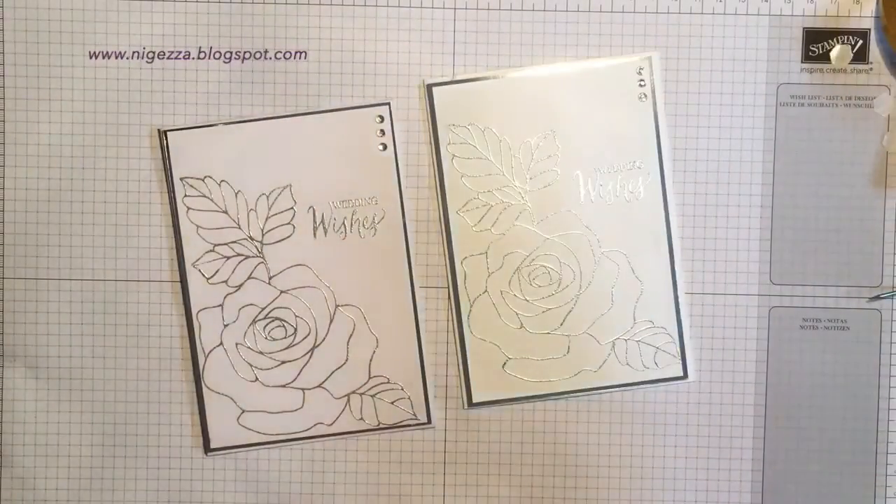Go over to my blog, get the measurements, and give me a round of applause. Okay, bye!